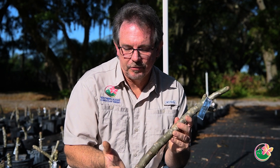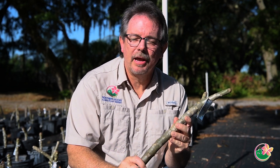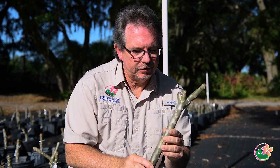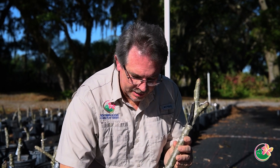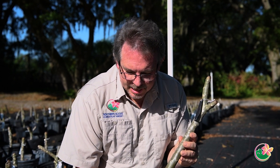What that does is it helps the cutting bottom callus out, or what they call hardening off, and that will help prevent root rot as you're planting it. After seven days, you want to place it in a good well-draining soil that has a lot of compost bark in it so that it will drain out well.